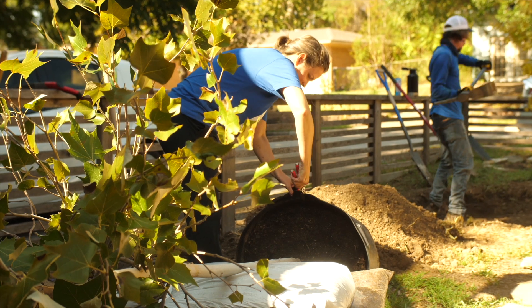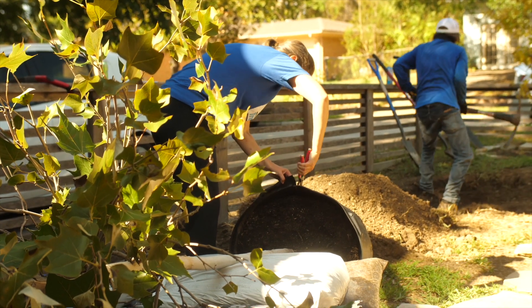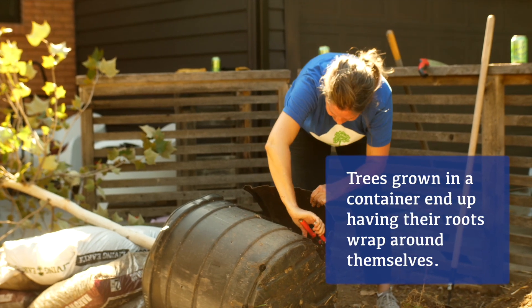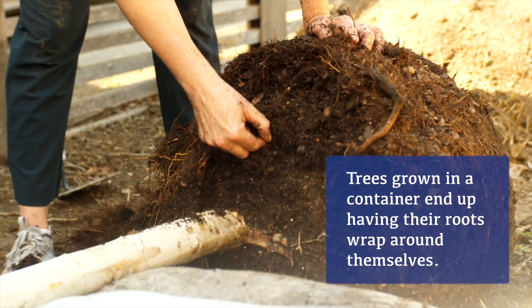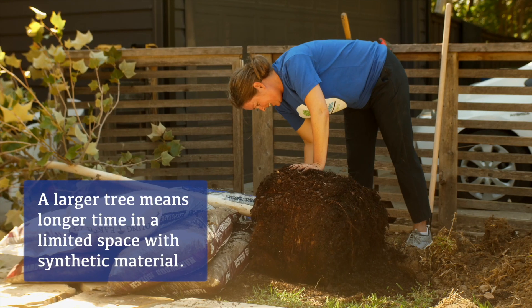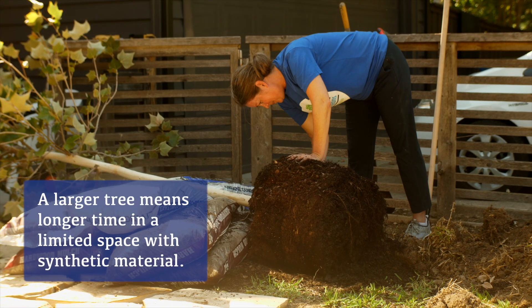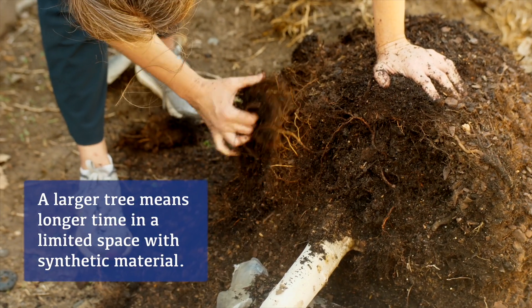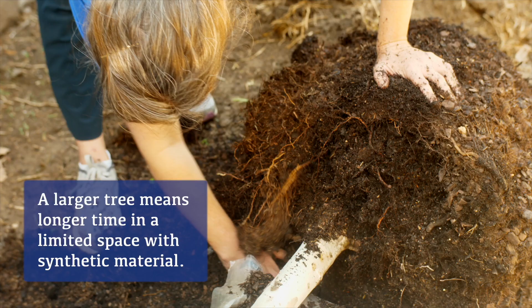Most of the trees you're going to get in the Metroplex for planting are going to be grown in a container. The biggest issue with that is all the roots have grown around themselves rather than outwards. They've been growing in limited space and in a material that is usually a synthetic medium, not a natural soil.